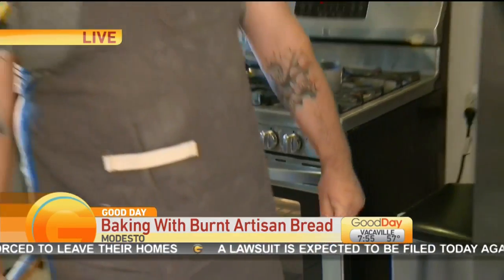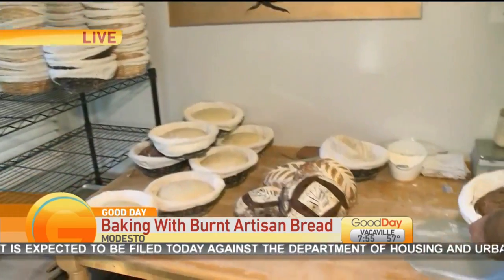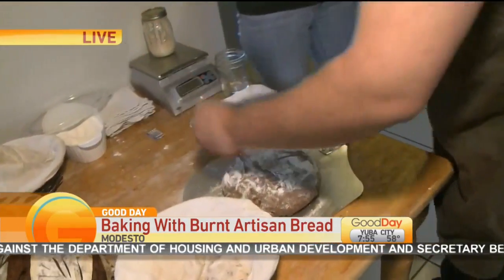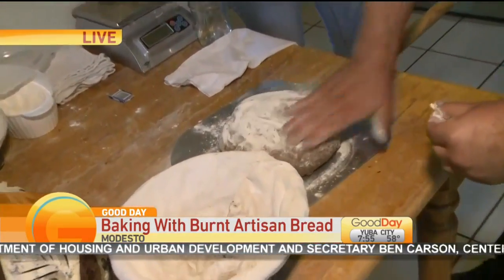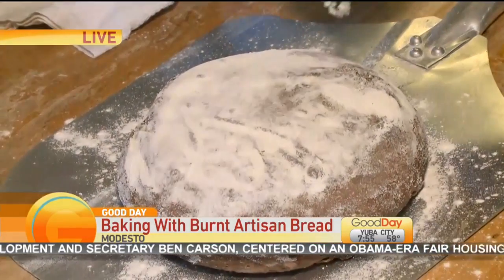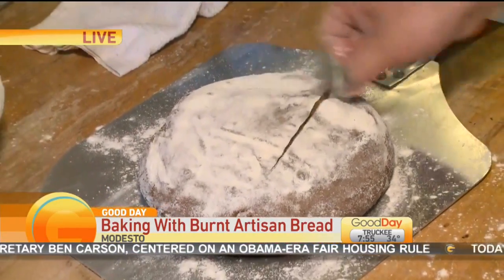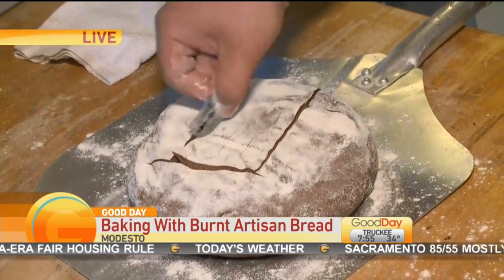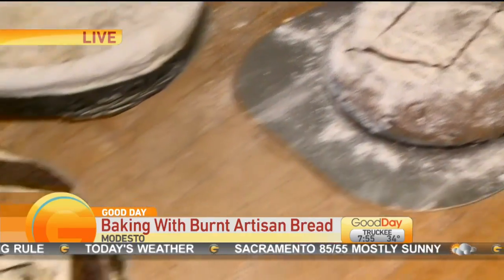I equipped the oven with tiles in order for it to retain heat and give you a better crust on the bread. How long does it take to bake? 45 to 50 minutes at 450 degrees. And you have the sourdough. So what are you working on now? This is the chocolate and coffee sourdough.